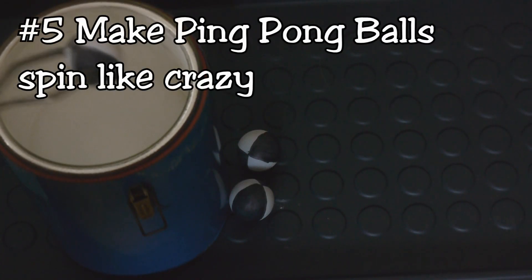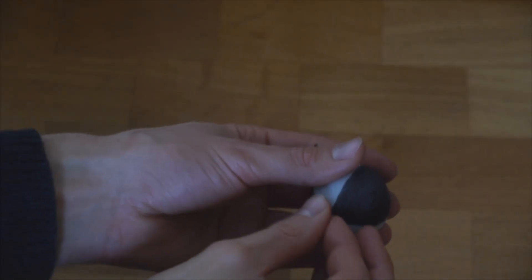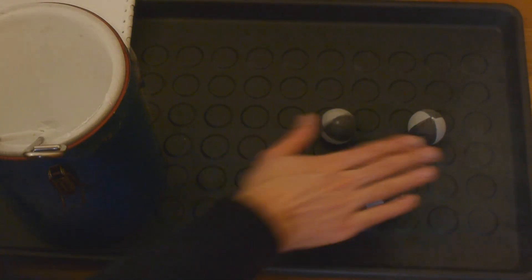The same principle can be used to make ping pong balls spin like crazy. If we soak them in liquid air after having made a pinhole in them, they will go absolutely crazy upon warming up. From analyzing the frequency of the sound from the recording, I concluded that the ball must have been spinning at 230 hertz, which is 14,000 turns per minute.